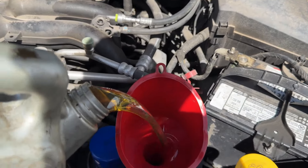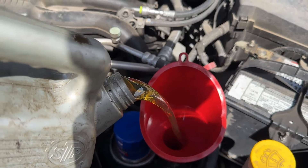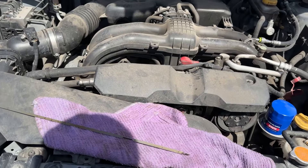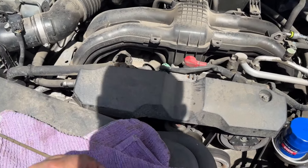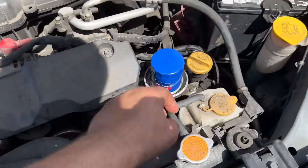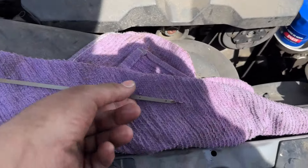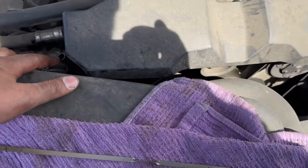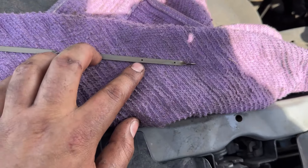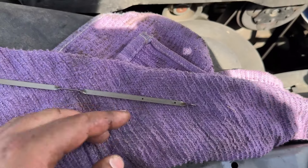Let's go ahead and fill her up with five and a half quarts of 0W20. And that's pretty much it. We'll go ahead and fire it up for about five to ten seconds, let the filter get full — it's not really going to get full because it bleeds back down. But once you fired it up, go ahead and pull your dipstick right here and just make sure it's at that second dot. A little over or a tiny bit under is okay, but you want to keep it right at that second dot.